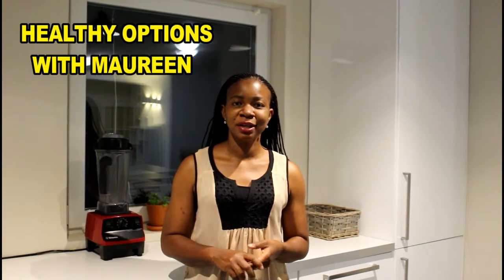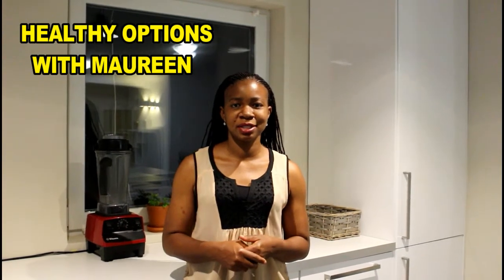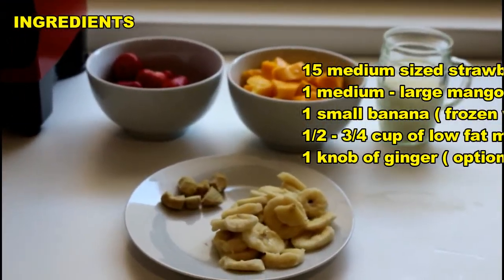Hello everyone, this is Healthy Options with Maureen. Today we have for you a mango and strawberry smoothie — really refreshing and very healthy. I added a bit of ginger to mine; you may or may not, it depends on taste. Come with me as we make this — I know for sure you will like it.